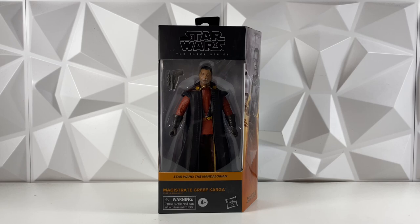Hey guys, welcome back to the channel. I am LukeNessMonster, and this is my review of the Star Wars The Black Series Magistrate Greef Karga. I do apologize if I pronounced that wrong, but it's the brand new Season 2 Greef Karga from The Mandalorian.